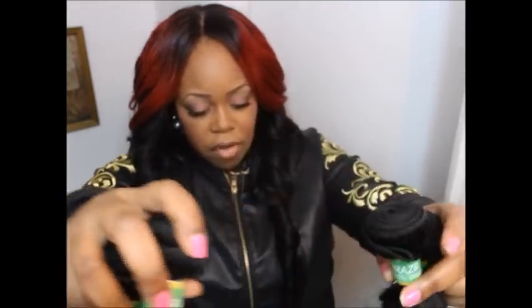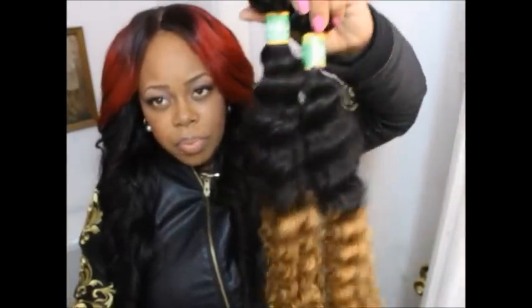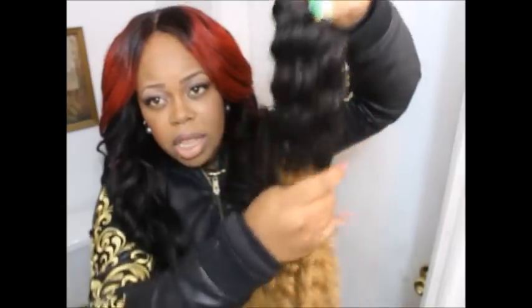Let me get the lengths together here. These are the two 24-inch bundles and as you can see they're pretty full. I was getting a little bit of shedding from the ends though.